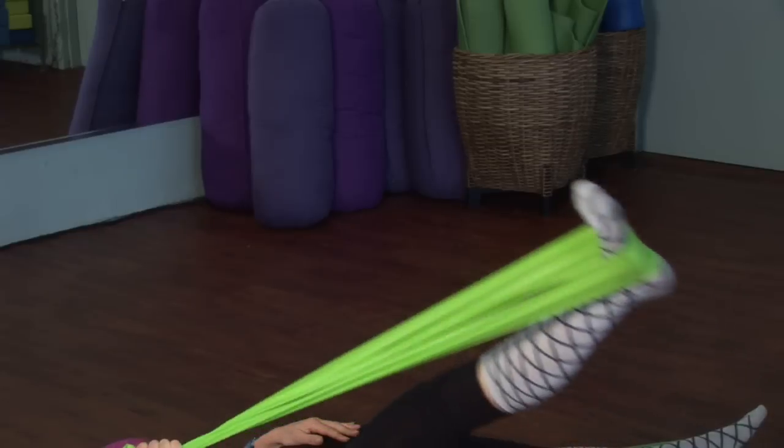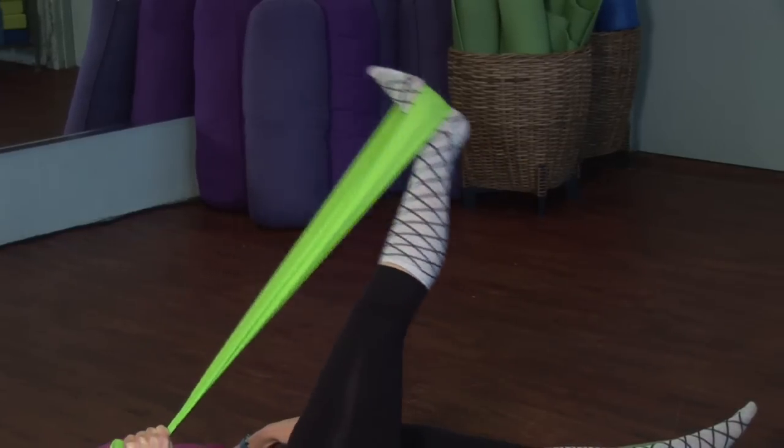Hi, I'm Emily Wenzel with Body of Mind Enrichment. I'm a personal trainer, Pilates instructor, herbalist, and an organic gardener. We're here at the Pilates loft today, and we're going to go over some exercises for the abdominals with the resistance band.